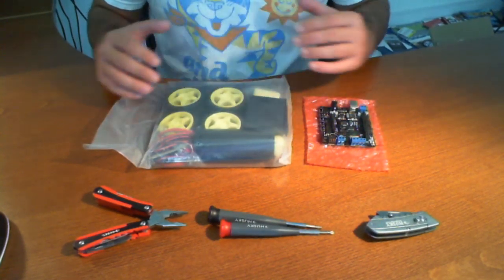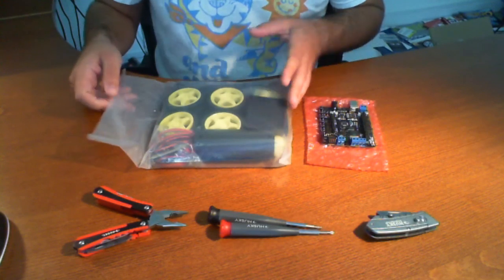What I'm going to basically do is go through what's in the kit and what to expect when you order it.